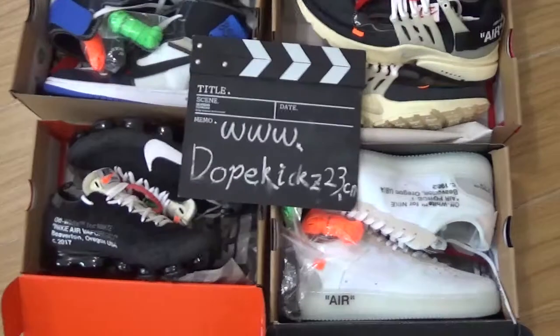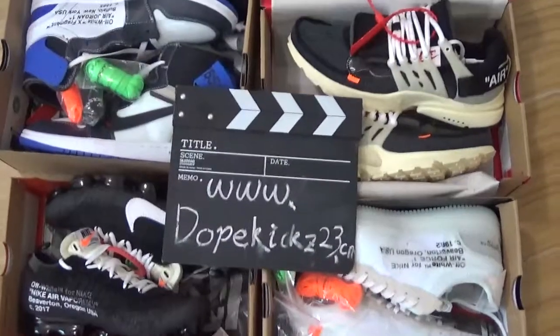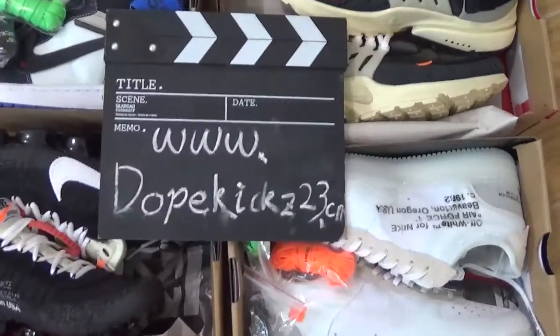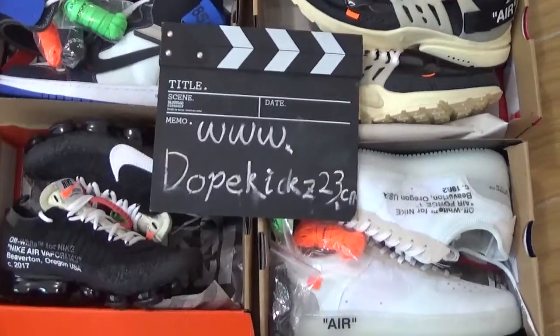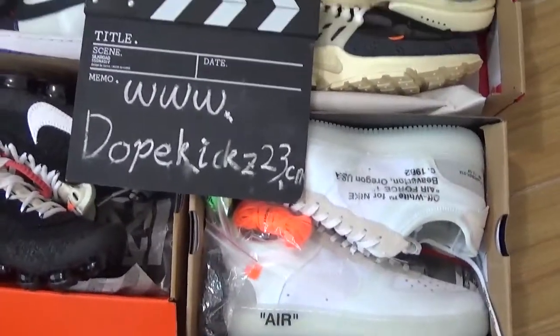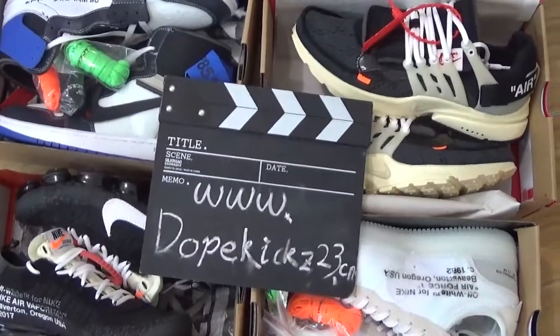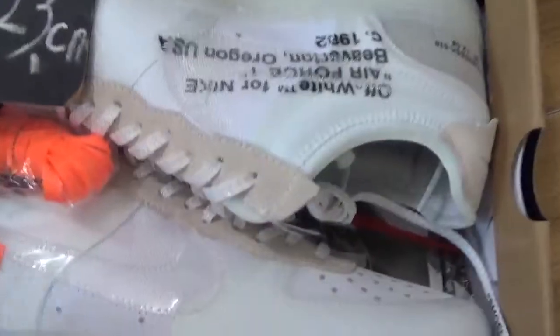Hello friend, welcome to our review videos of the orange sneakers. Here's our website. Today I will show you the new arrivals of white sneakers.